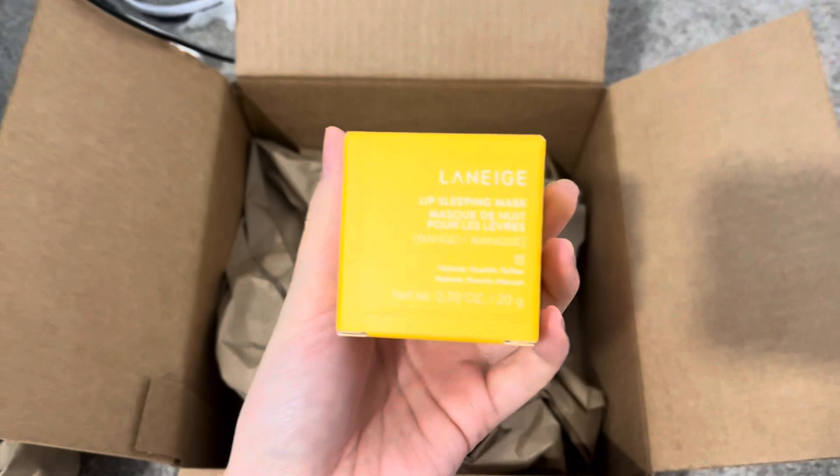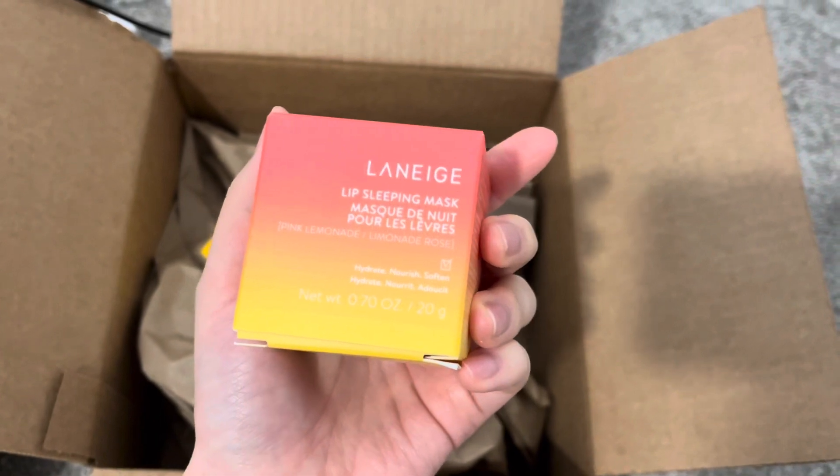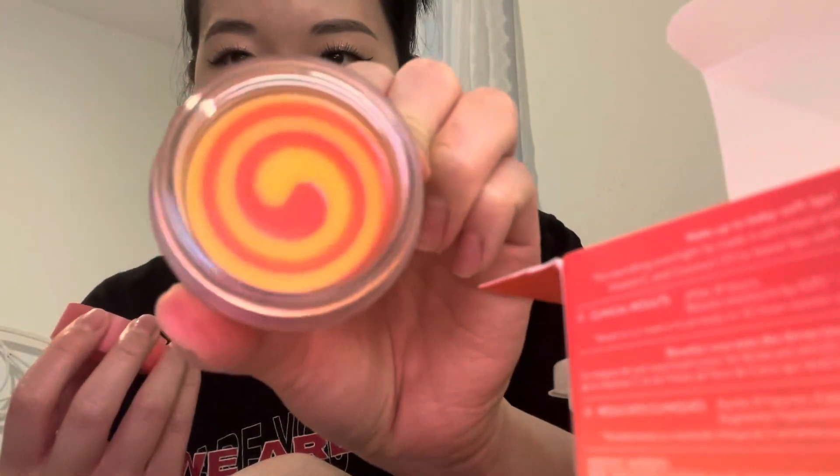Little unboxing! This is the mango and the strawberry lemonade — or pink lemonade. I just wanted to get these before they stopped selling them because they are limited edition. Look at the swirl! It smells exactly how you'd think — like strawberry lemonade. It smells so realistic, it's crazy. I think I'm gonna give that one to my mom and keep this one for me.